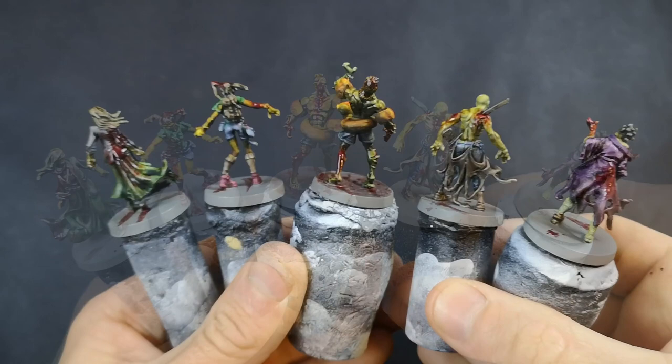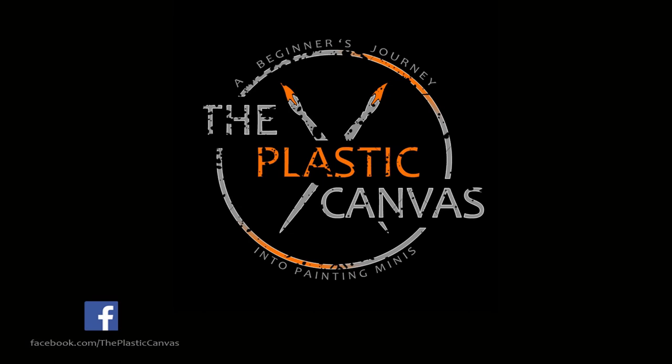Hey everyone, today on The Plastic Canvas I'm going to show you a quick and easy way to paint zombies. I'm Matty from The Plastic Canvas and welcome to today's video.